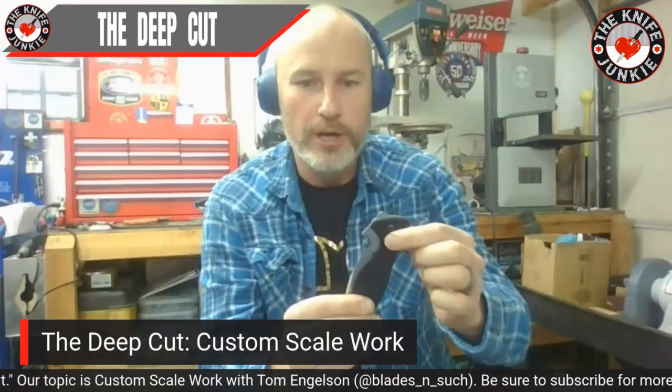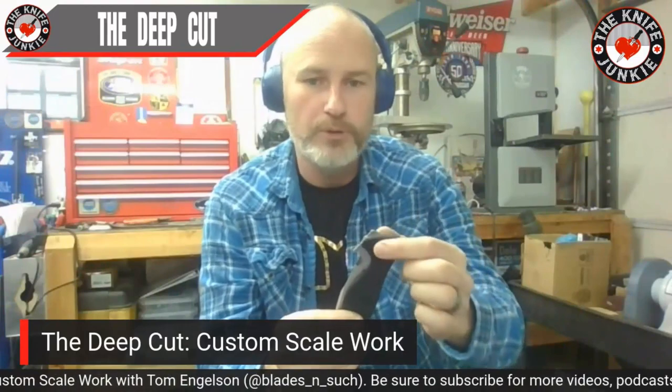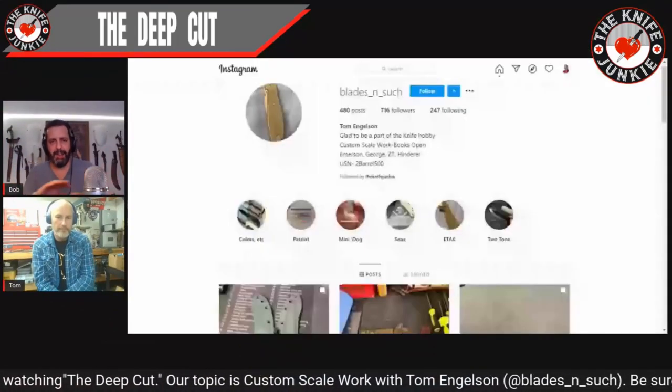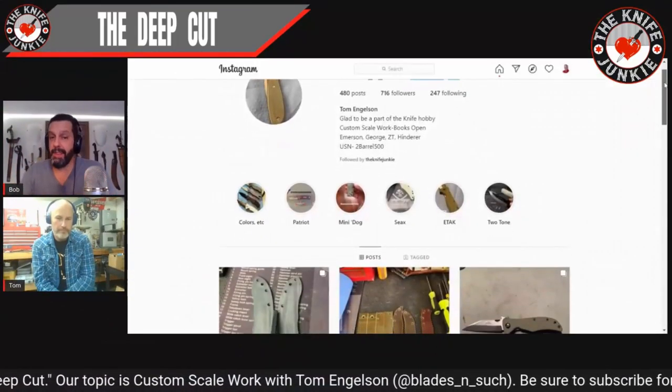Explain to people what a po'boy is. So you actually put a titanium bolster there, and then the rest will be micarta — or some will use G10, but most of the time it's micarta. So it's to evoke the look of a custom Emerson knife without it being a custom Emerson with the titanium bolster and titanium liners. That's exciting.